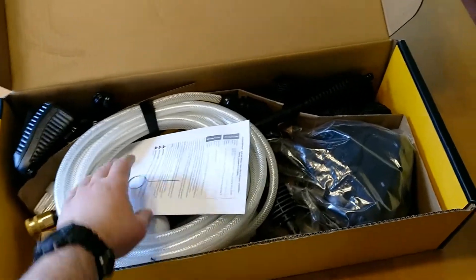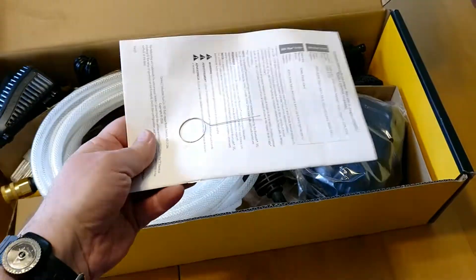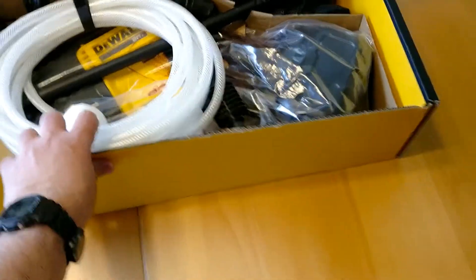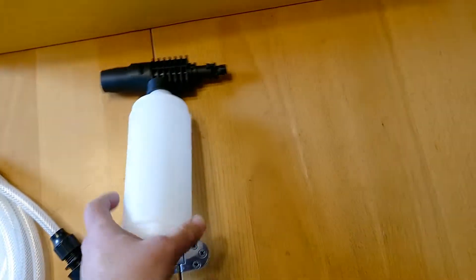So what we have in here is the instruction manual. It comes with some kind of key or tool attached to it. You've got your supply hose — this goes into your 5 gallon bucket.